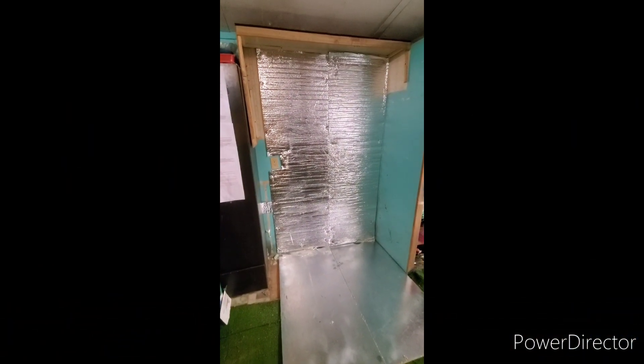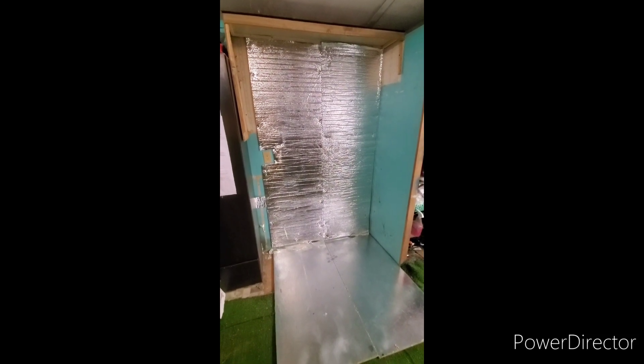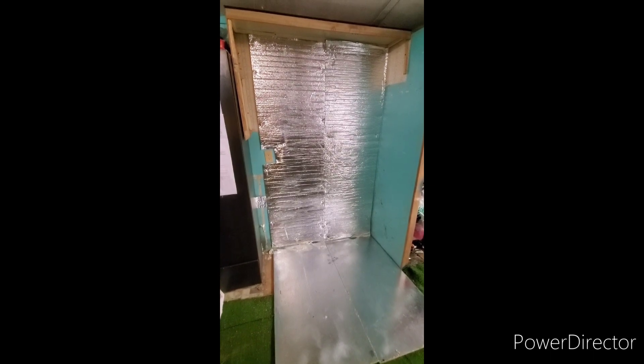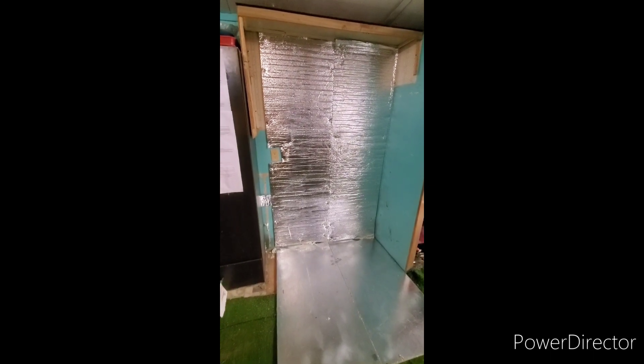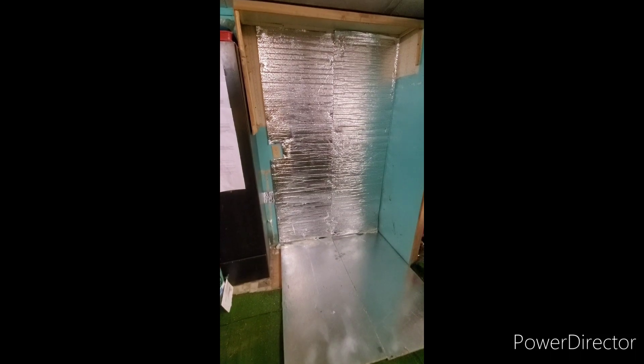We put some insulation up — that's insulation that's usually for things like right by your hot water heater. Since the floor is weak in some areas, I'm also adding boards across the house for support.